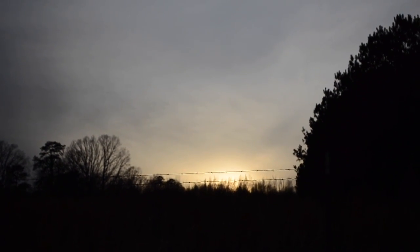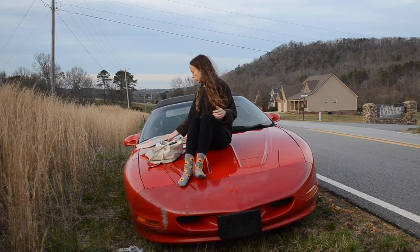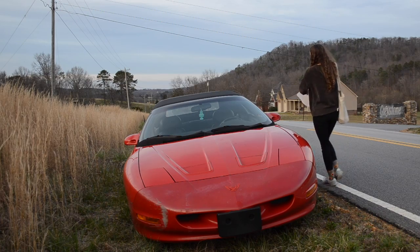I decided to pack up because it's getting close to sundown and I don't really want to be out here in the dark. Besides not being able to see while I paint, there are cars coming behind me on this road and it's not going to be safe after dark. So I'm packing up, but I did take a picture and I will finish the painting from that photo.